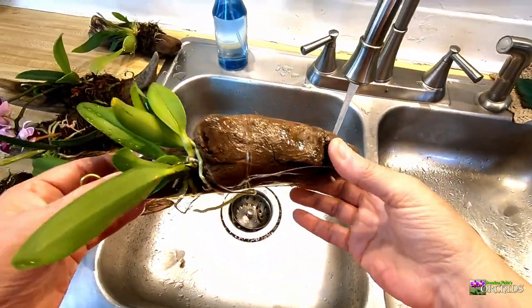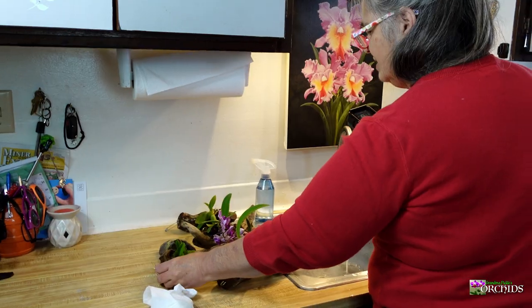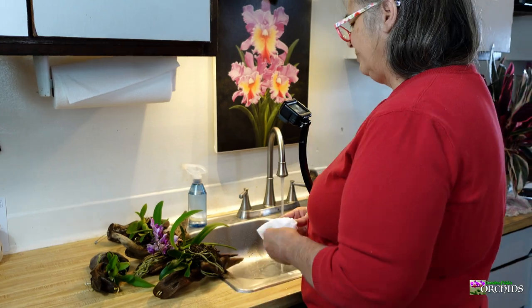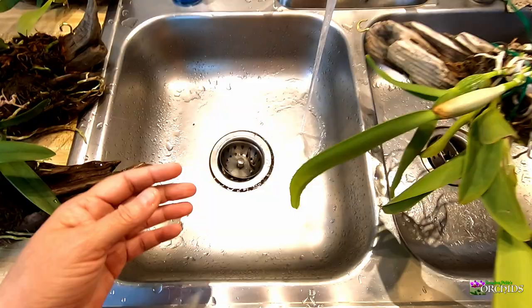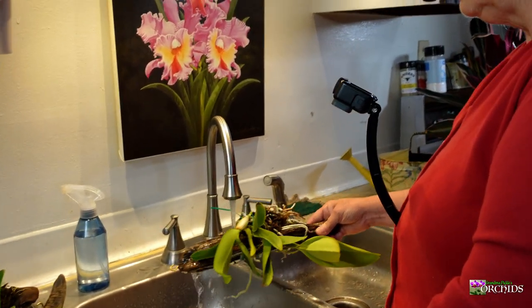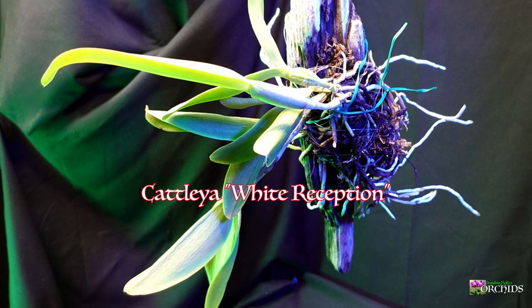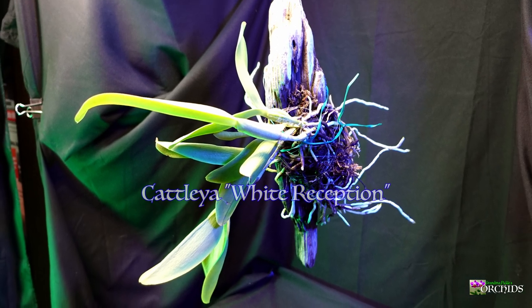She seems to be loving it mounted. I let them sit and absorb the moisture before hanging them back up. I had her in semi water culture and she was doing fine, but she's just so big she was taking up a lot of room on my windowsill.